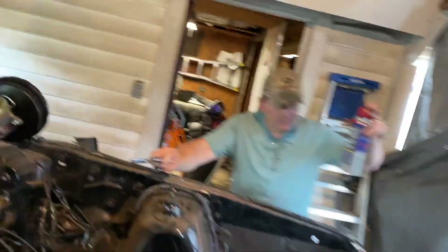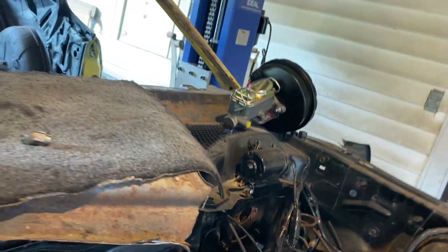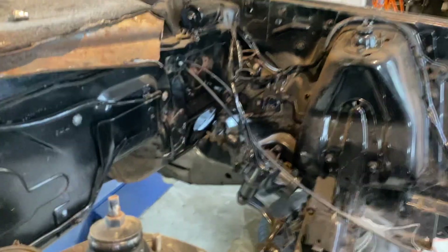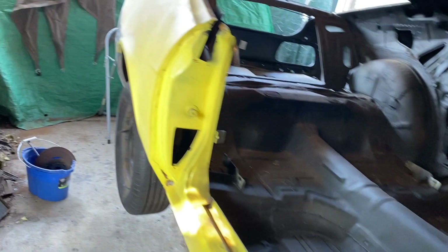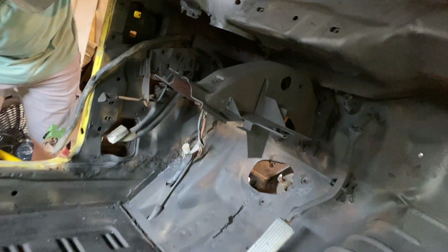Jeff's now working on the brake booster. I've got a little surprise for Jeff that I'm going to spring on him here in just a couple of minutes - he wasn't ready for this yet. There's the new booster, the pedal is done, and those plates are all done.